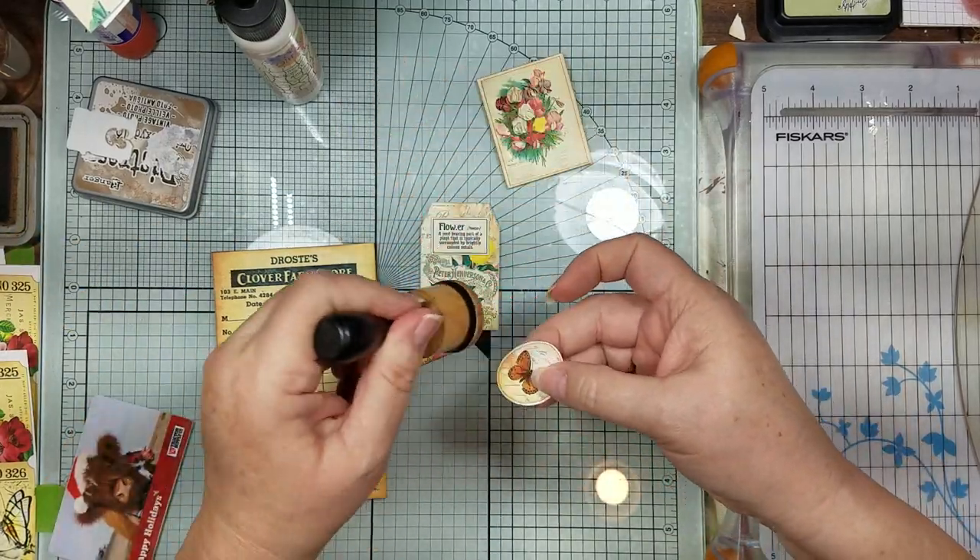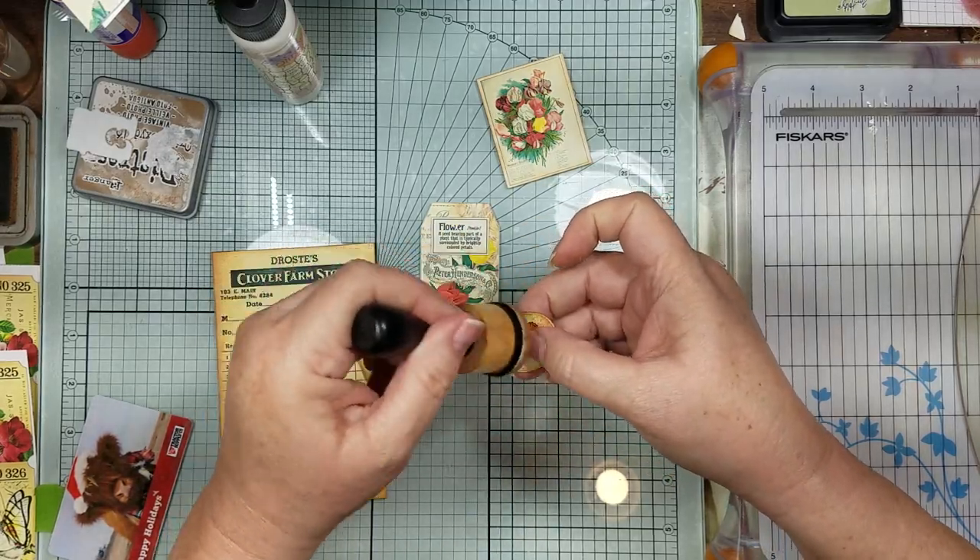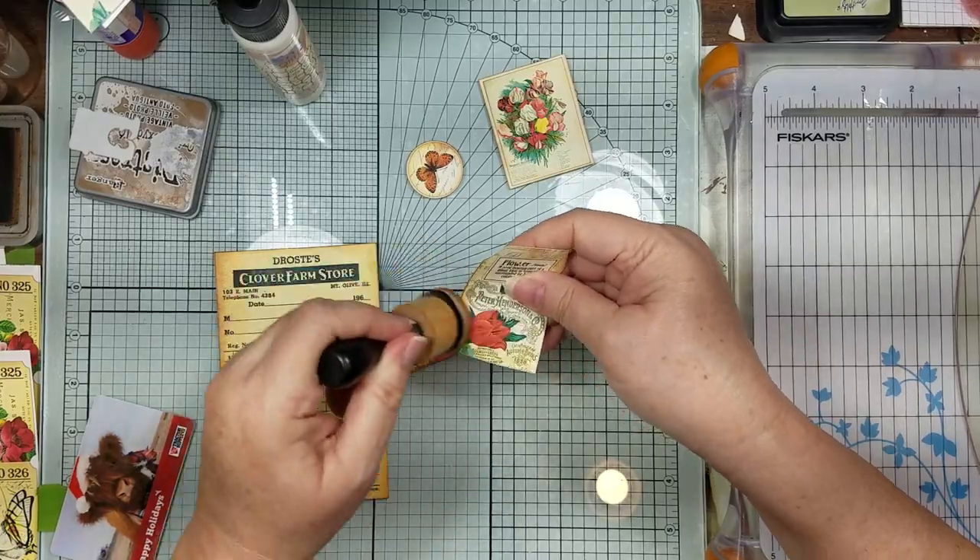We have to ink around our little butterfly, and then ink around our flower tag.